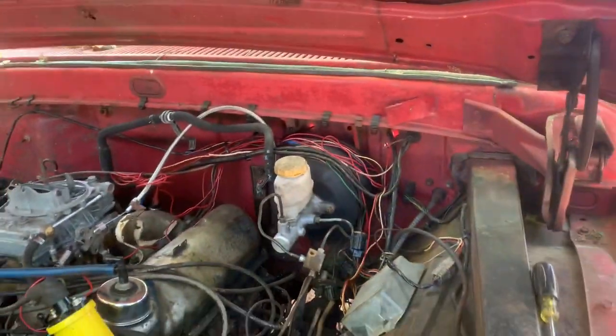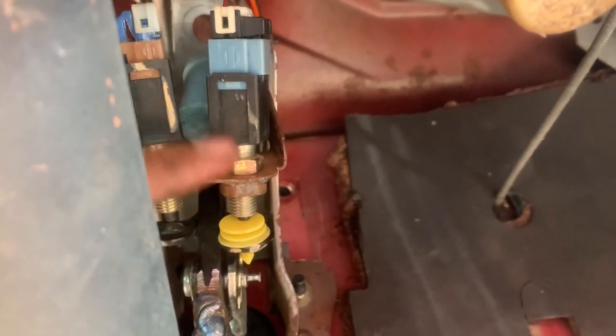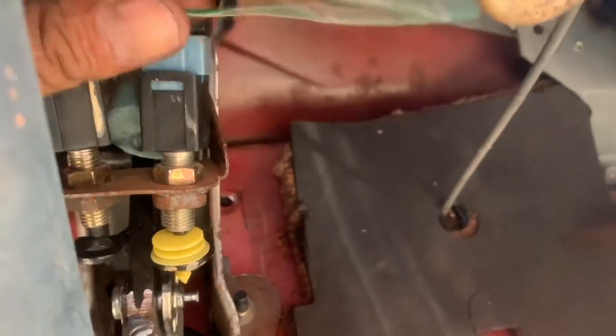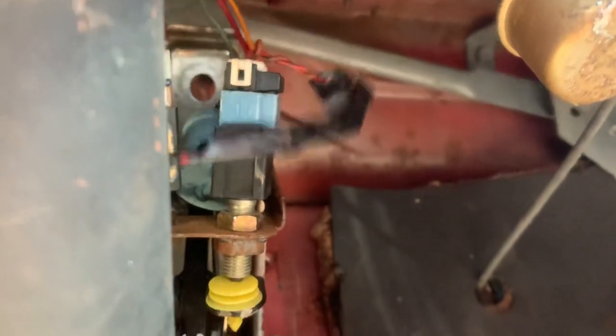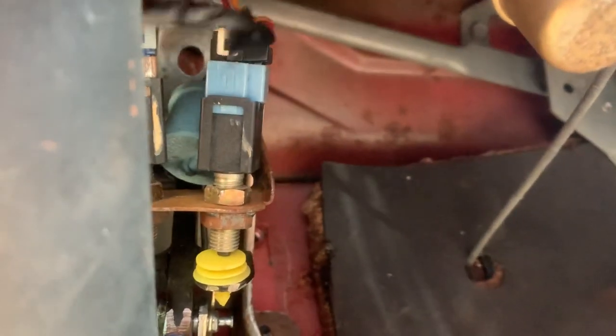Now let me show you what I did inside. I got rid of the pressure switch for the brake light switch. I was able to use the same brake light switch from the Frontier. All I did is find the two wires that were going out to the brake lights and to the brake light switch, get rid of that, use the pigtail from the Nissan Frontier, and this is how it's gonna look on the inside.